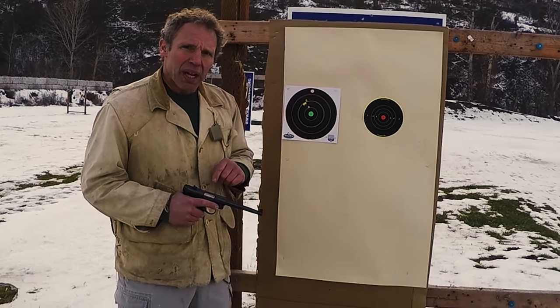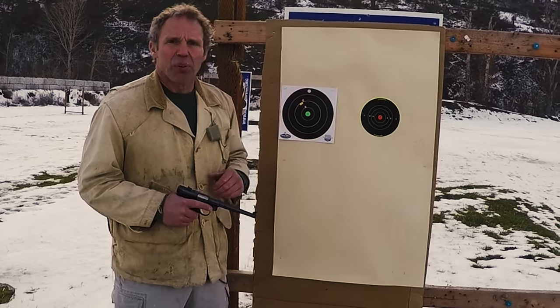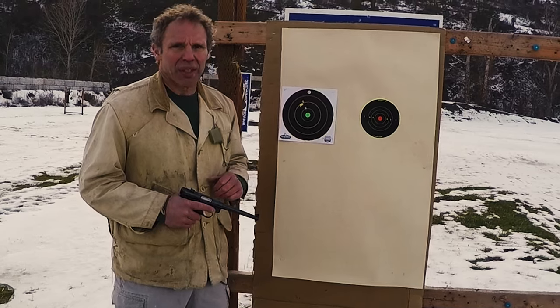What I've got it loaded with now is CCI Mini Mag 36 grain hollow points. So let's put up a new target, go back 15 yards and shoot it and see if that changes anything.